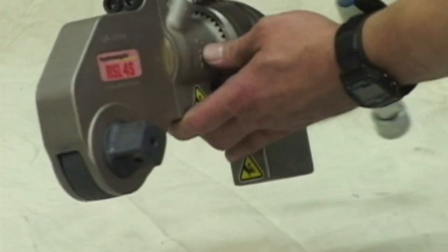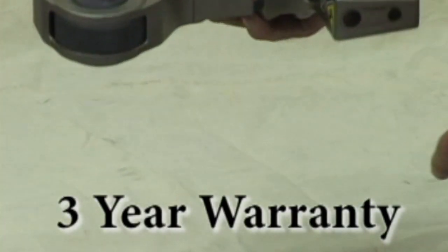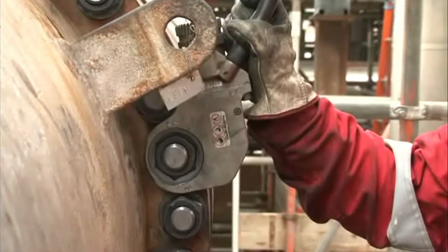Some of the main highlights of the Hydrotite hydraulic torque wrench include a three-year warranty, high-strength steel bodies and reaction arms, and the smallest torque wrench nose radius on the market.